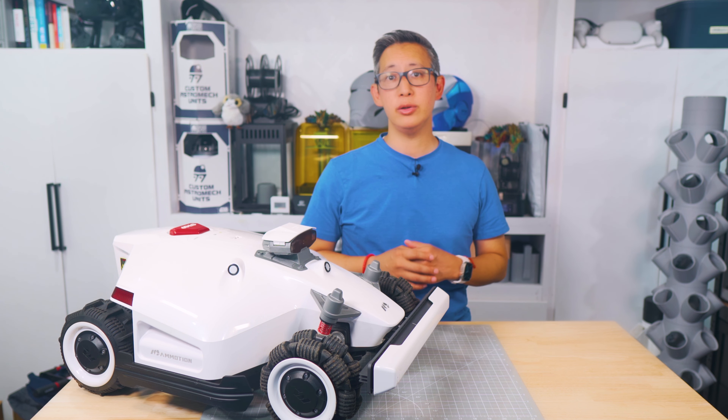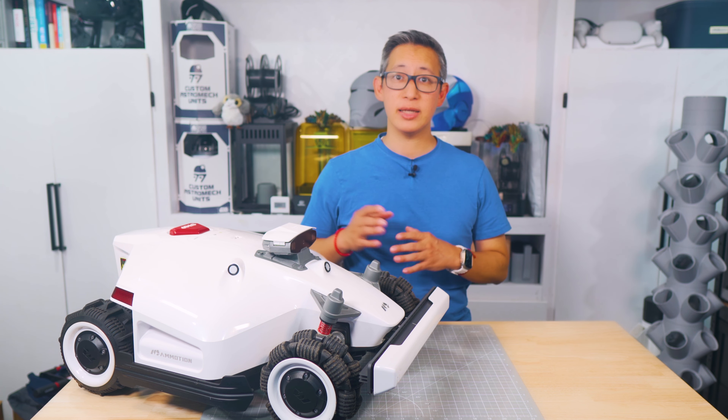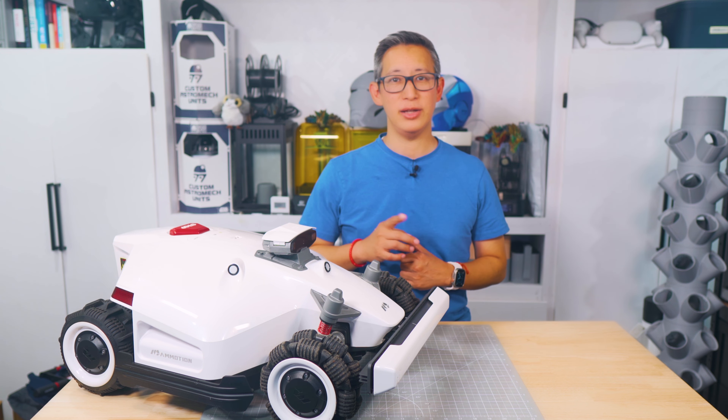Anyways, stay tuned and we'll share with you the unboxing, the setup, and a few scenarios where we tested this all-new robotic lawn mower out, and I'll let you know what I think. Stay tuned.